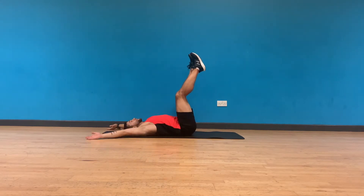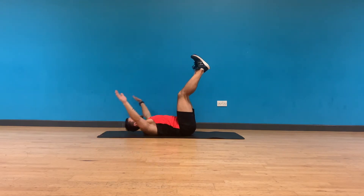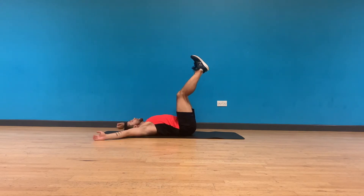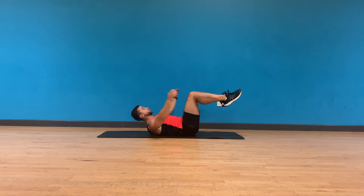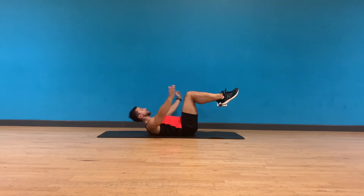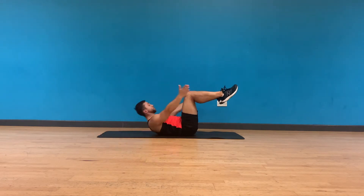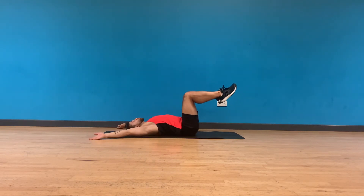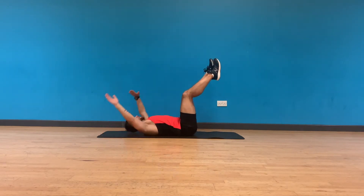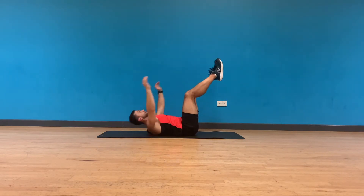Legs as straight as we can, relaxing the neck, clapping as high as we can. Remember, you want to bring that chest as close as you can towards your legs, relaxing the neck and reaching with your shoulders. If you need an option, make sure you tap over your calves and bend those legs at a 90 degree angle. Arms returning above your head and on the floor for a full range of motion. 3, 2, 1, and relax.